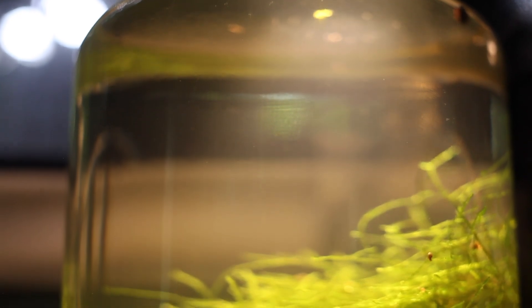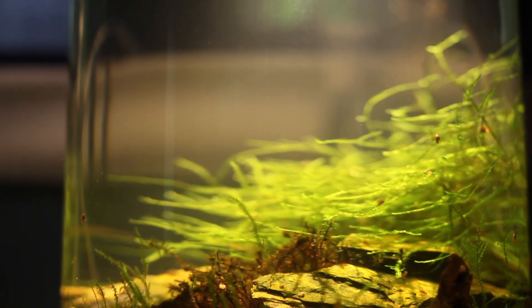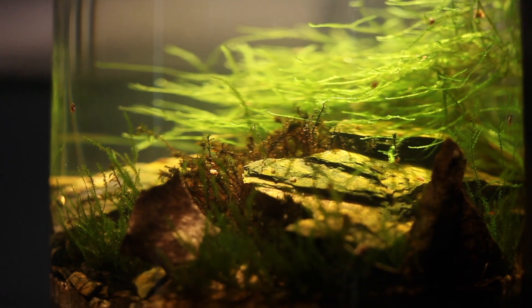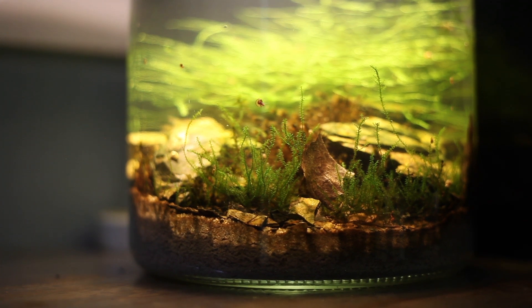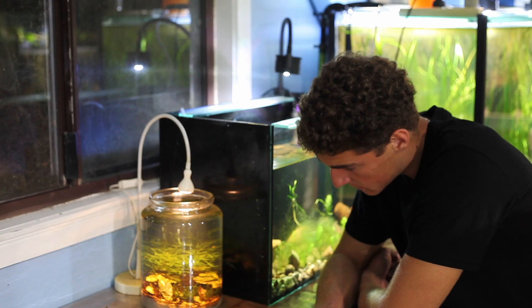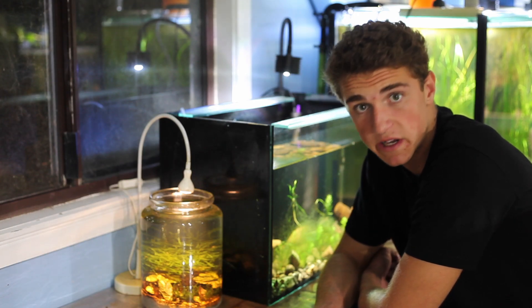It's actually really mesmerizing to just sit and watch this jar. As small and low maintenance as it is, there's a lot going on in here — it's been probably one of the best experiments and projects I've ever had the pleasure of doing. The plan going forward is I'm just going to leave this jar for the next year, two years, three years — however long, with no plans except just leaving it to see what happens.